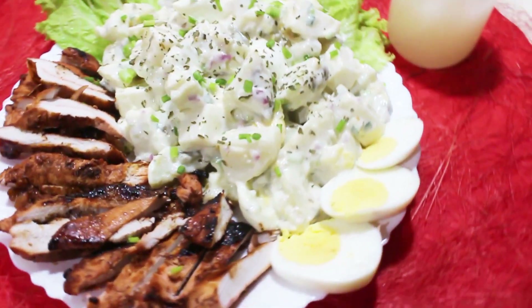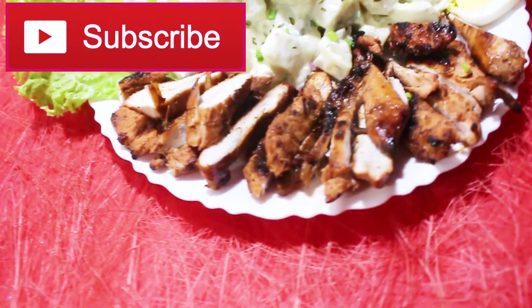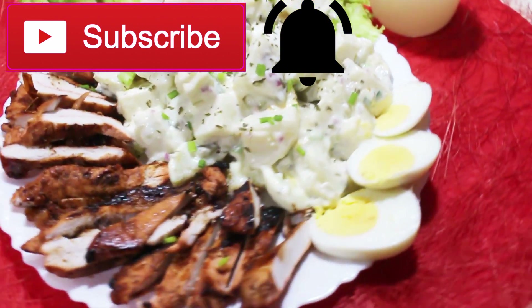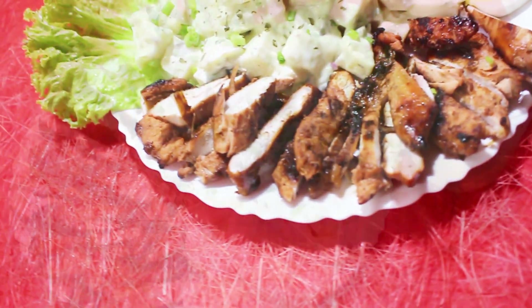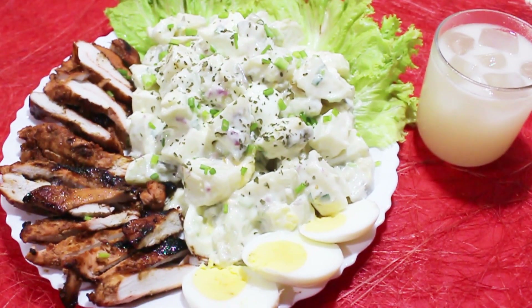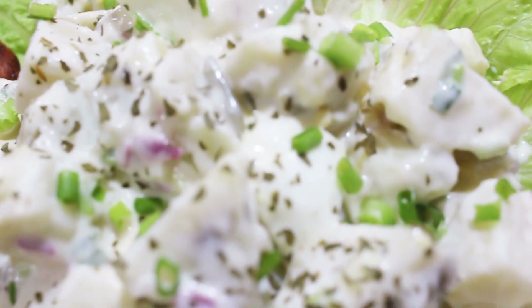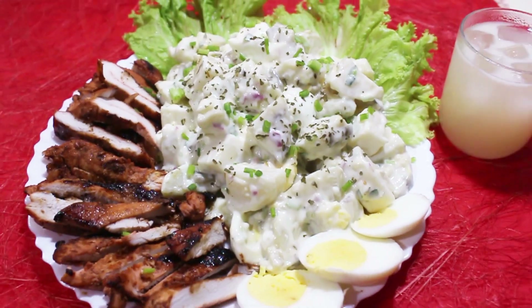If you like this video, please give it a big thumbs up, subscribe and press the bell button to get notified when I upload new videos. Before we end, please don't forget to share this healthy recipe and check out my other easy and healthy recipes on my playlist. So that's it for today, till the next one — happy eating, bye!